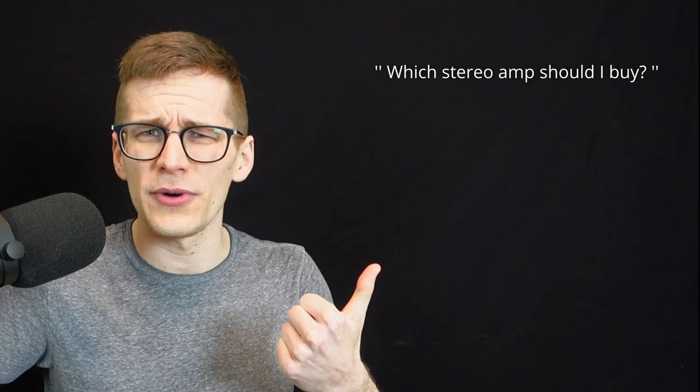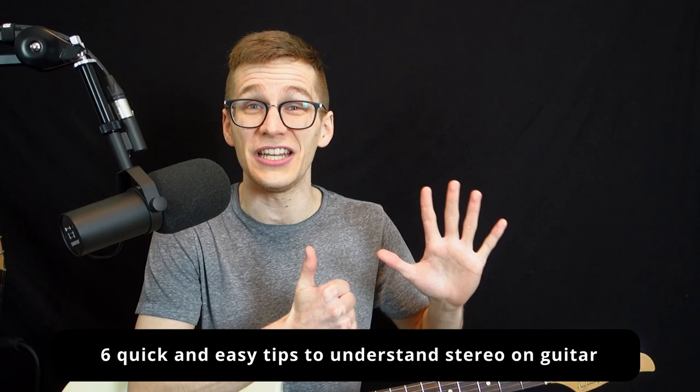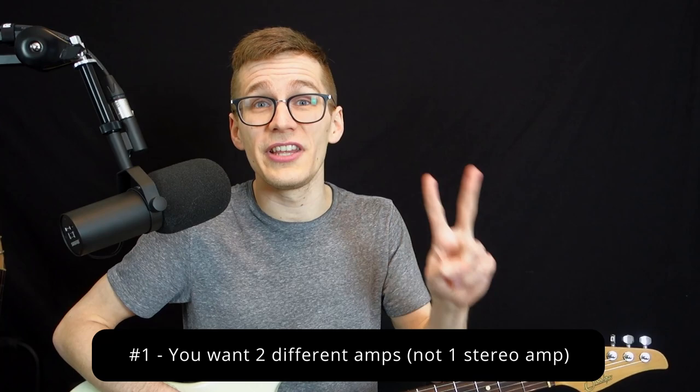If you want to play your guitar in stereo, this is the perfect video for you. I'm gonna simplify it immensely. So many people are confused when it comes to stereo on guitar — they ask me which stereo amp should I buy, what kind of Y-splitter should I use. And the answer is you don't need any of that. It's way simpler than you think. In this video, I'm gonna give you six quick tips — the only things you need to know to play guitar in stereo.